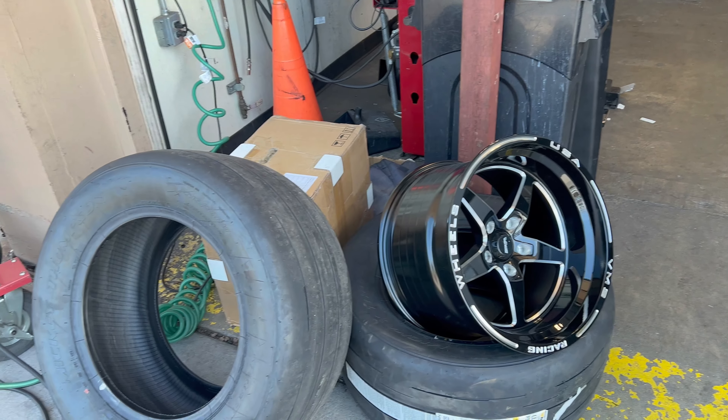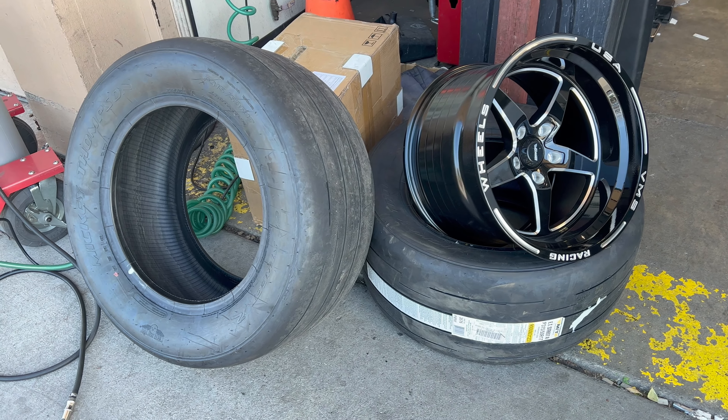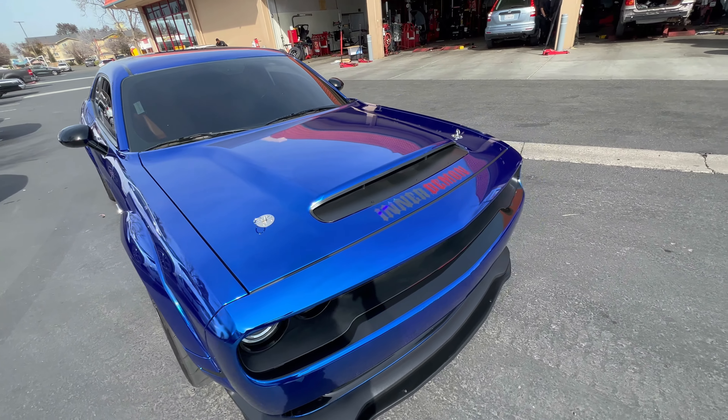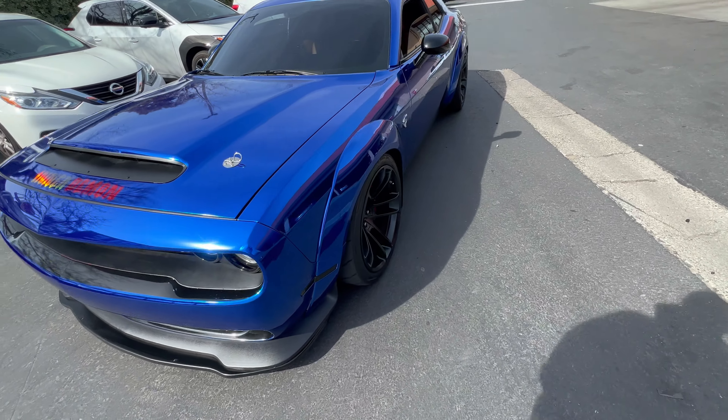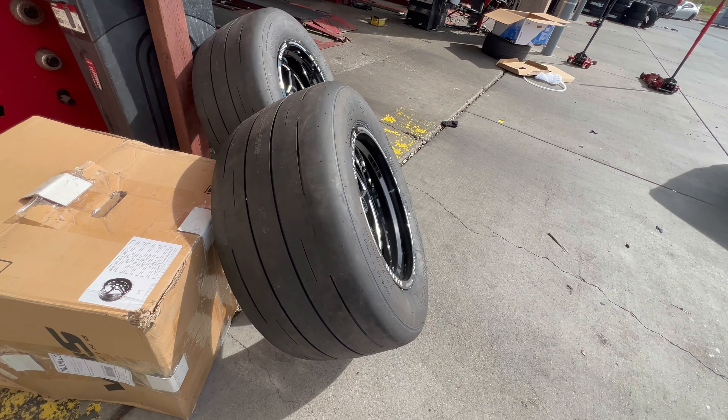Here they are — the super offset for the wide body look. Look at these 17 by 11s right there with that deep offset. I mean, it doesn't get much better than that. These are freaking beautiful — look at the quality of these guys.